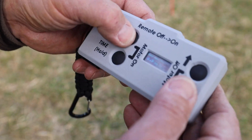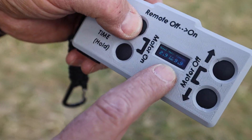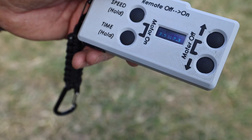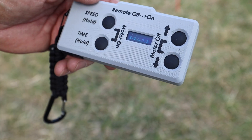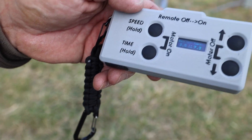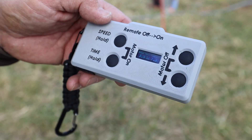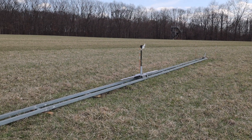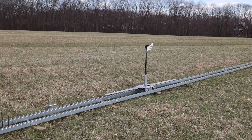If you increase the speed, it'll automatically decrease the time. I'm going to hold the speed and take it up. You just heard it kick up in speed — let's see, the time went down. And that's to prevent you from crashing. So now it's going to stop probably a little short of where it was before. You can increase time, increase speed, and don't worry about the time — it'll automatically, as long as it wasn't crashing before, it won't crash.